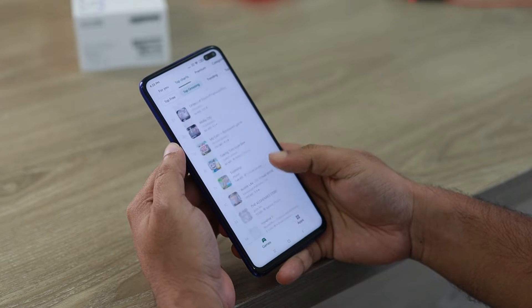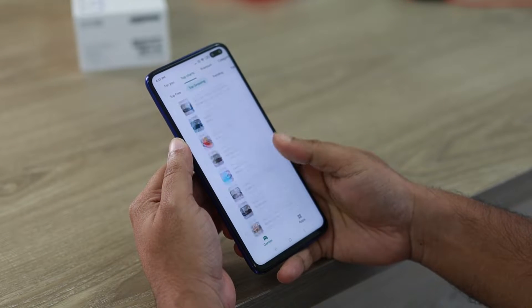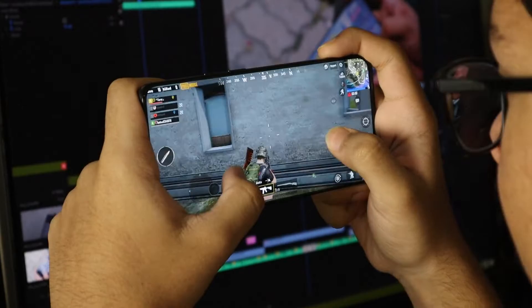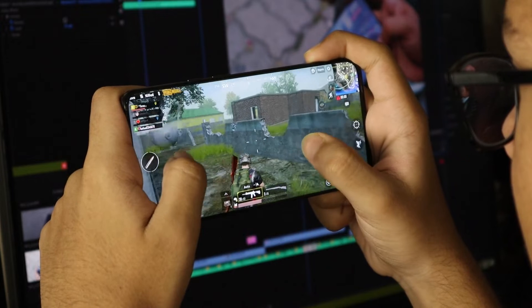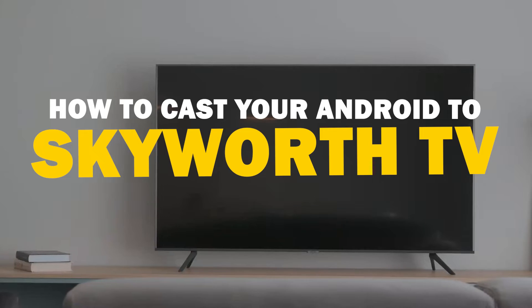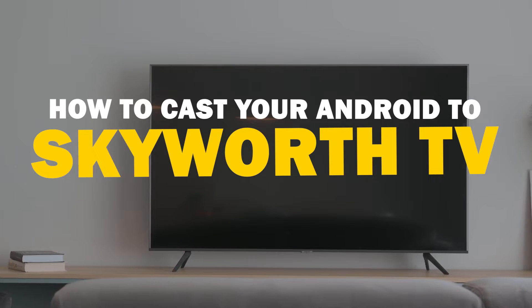Today we've got a solution for Android users who want to take their phone's content to the big screen. Whether it's streaming, gaming, or sharing content with friends and family, mirroring your Android device to your Skyworth Smart TV is a fantastic option.